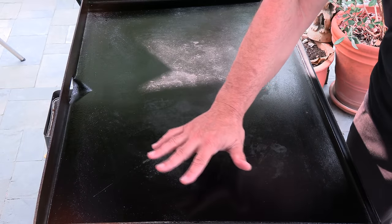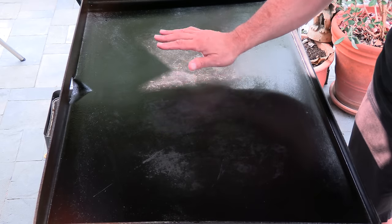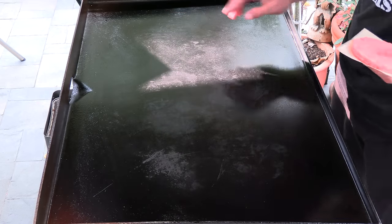I'm using the Blackstone griddle on this cook. Right here in this zone I have medium-high, going to about medium right here, and the burner is completely off right here.